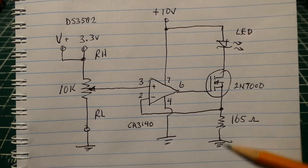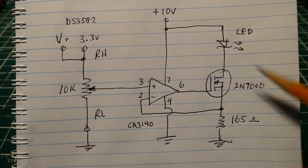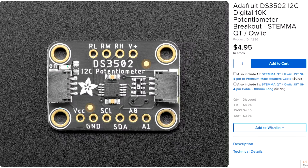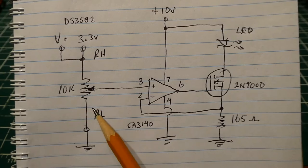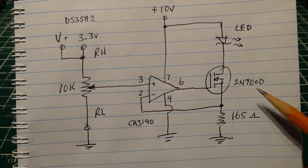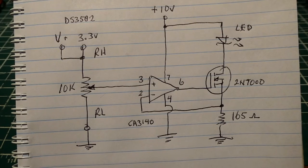Whatever voltage we adjust on our pot will be forced across the resistor and we'll get a corresponding current through our current loop feeding our LED. This pot is a digital pot — the DS3502 — which is controlled over the I2C bus. So now we have control with a microcontroller and can control the current through the current loop from 0 to 20 milliamps.